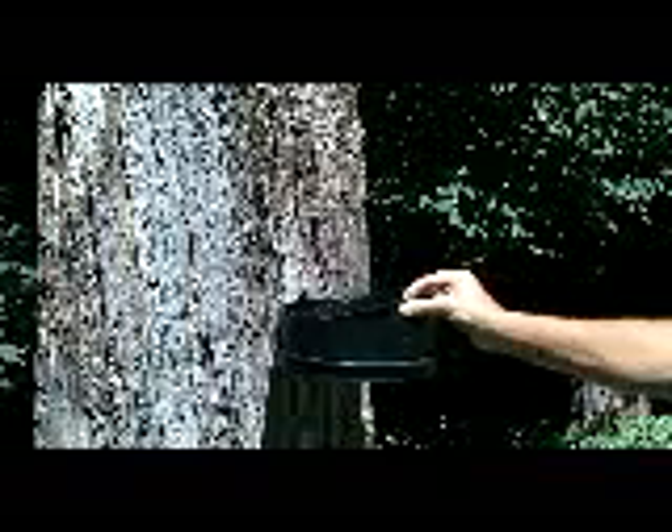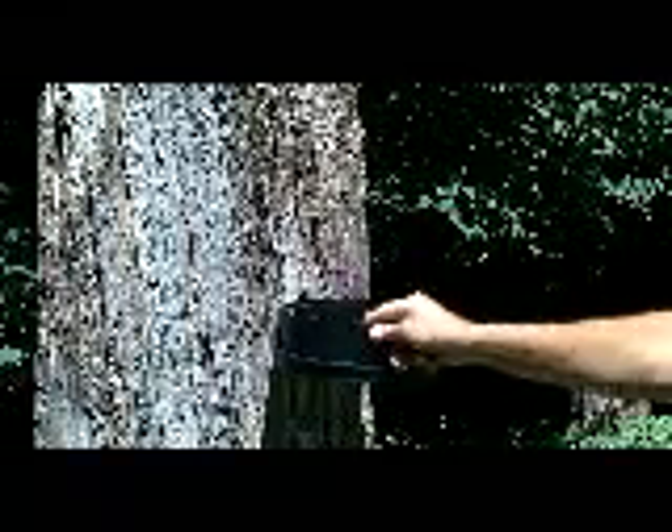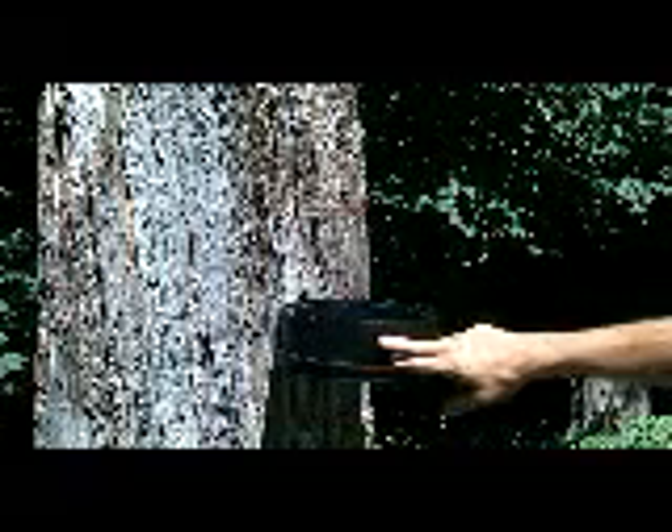Then we put on the inner bowl filled with water. You'll notice this comes up to the edge — that creates an air pocket which gives it insulation in the summer and winter: cooler in the summer, warmer in the winter.